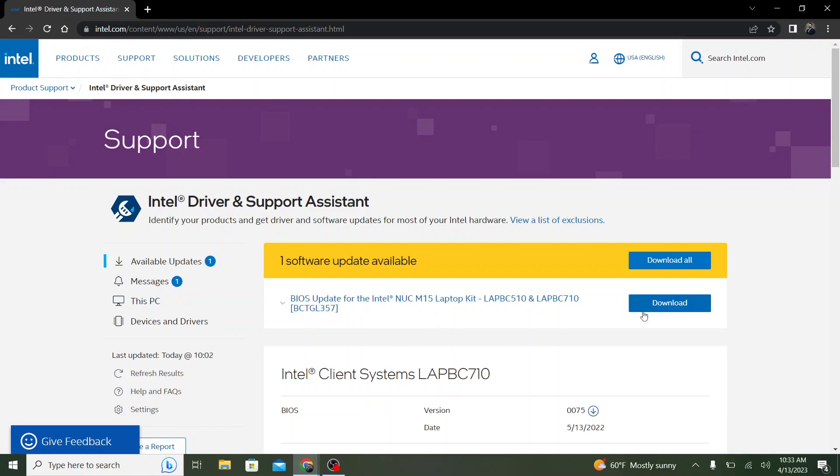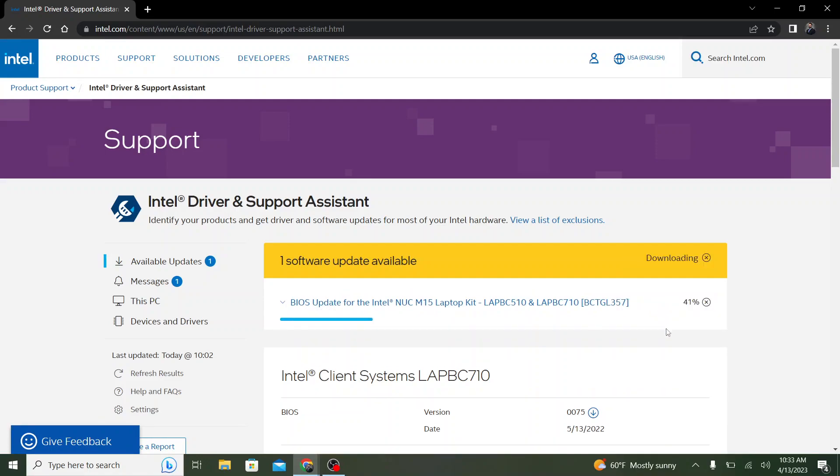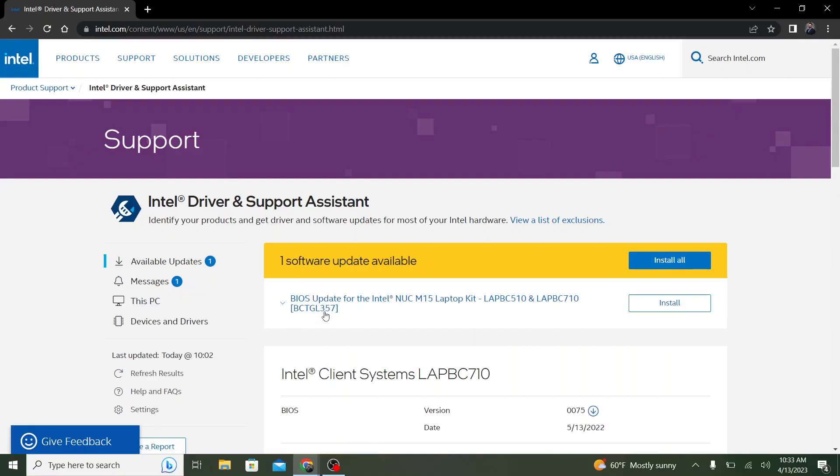Once you're ready, you can click Download right here next to your BIOS update. It will then download, and once downloaded, it'll change to Install. Click Install and it'll begin the BIOS update process.